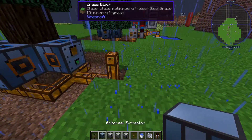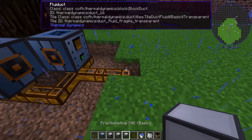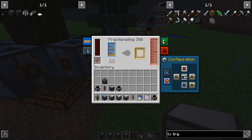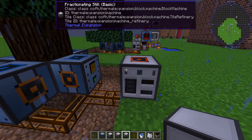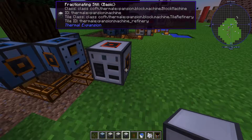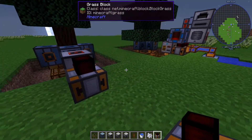The next thing you're going to want to do is place a fractioning still right here. This fractioning still will fill up with resin — sorry, resin not rosin. Rosin is the material that you get when you make this, so we're going to get rosin then. What you can do is set this: looking at it, this is the top and bottom, and these are the sides. I'm going to set this side to be an automatic output, so it's going to be the orange one right here. This will output to the side, as indicated by an orange, and I'm going to have that go into the steam dynamo right here.